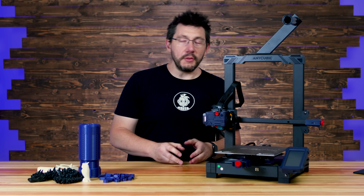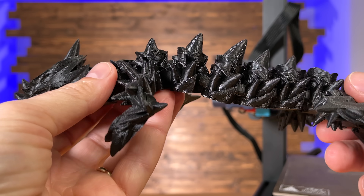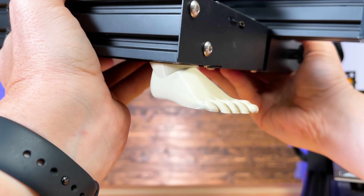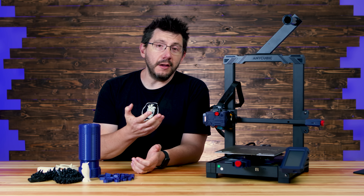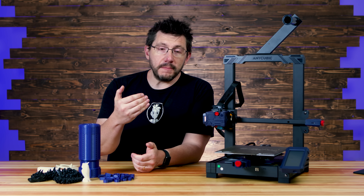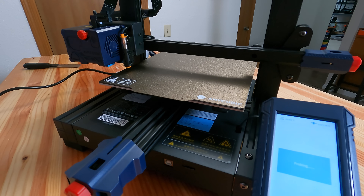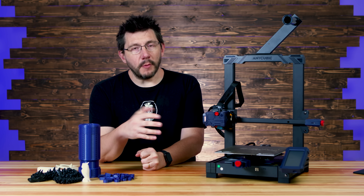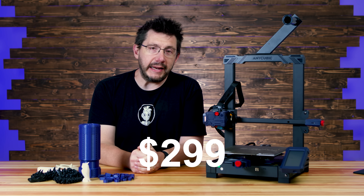So where do we stand on the Cobra from Anycubic as a first-run experience? So far the prints look really good. We did get past an initial problem with bed adhesion, and all it required was some time in the kitchen with dish soap. The auto-leveling on this thing works and it's really nice to have. At time of filming, you can pick this up from the Anycubic website for $299 US.